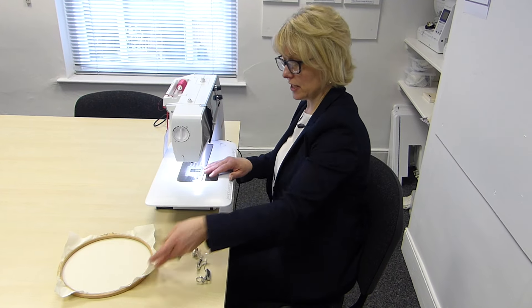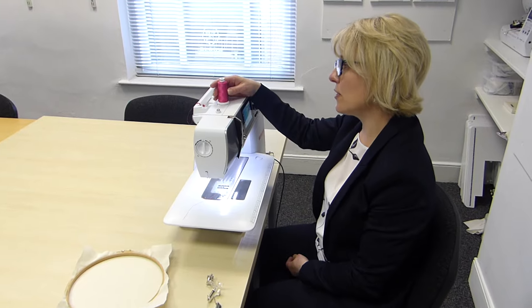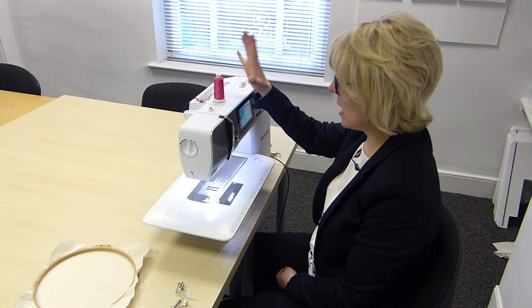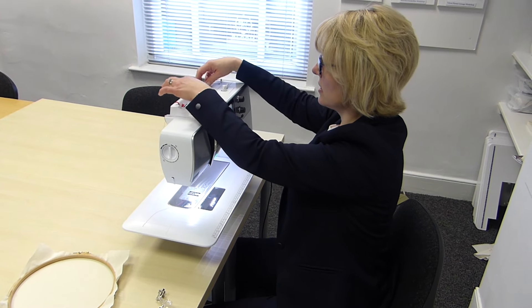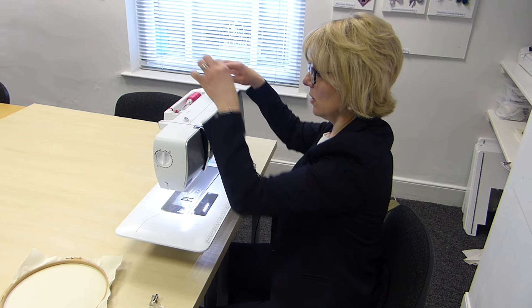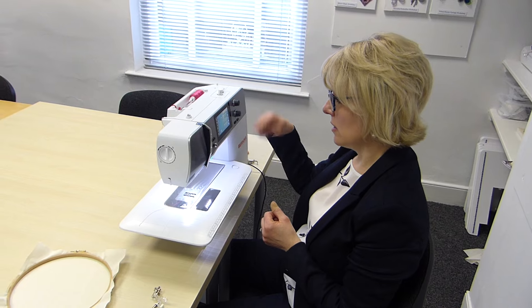So what else do we need to do? I've put some thread in and the thread I'm using today is Madeira Threads Classic 40. It's a beautiful viscose thread — it's got this gorgeous sheen to it. But I don't want you to feel that you have to rush out and buy viscose thread. If you've got some decent sewing thread at home, a decent polyester or a cotton, then you can use that. Just pop the same thread top and bottom.